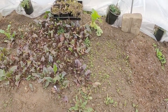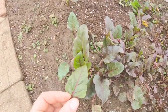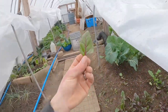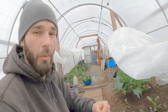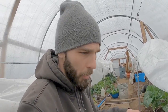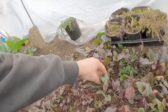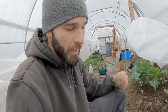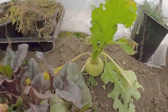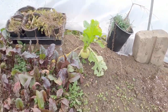Our beets didn't fare so well — they didn't like getting too cold before we covered this bed up. But aside from eating the actual beet roots, you can eat the beet tops also. These are very nutritious and it allows the plant to keep growing, so we can get a lot of little harvests off all these leaves. Even though they don't look the best, they are still decent and we've been eating them. I just saw this monster turnip — forgot about that guy. That's a decent looking turnip right there.